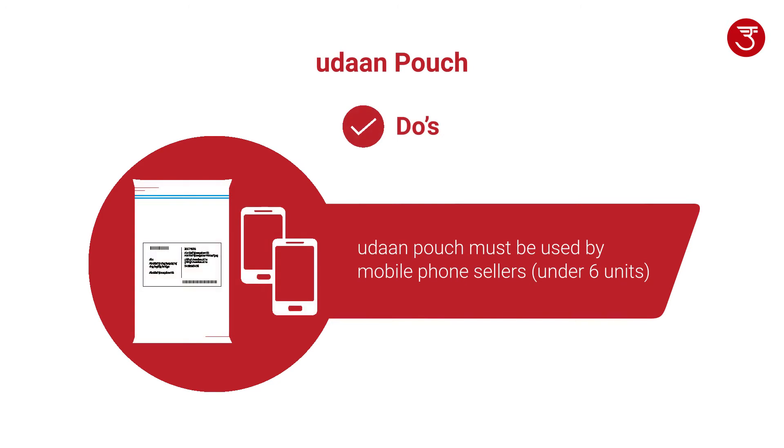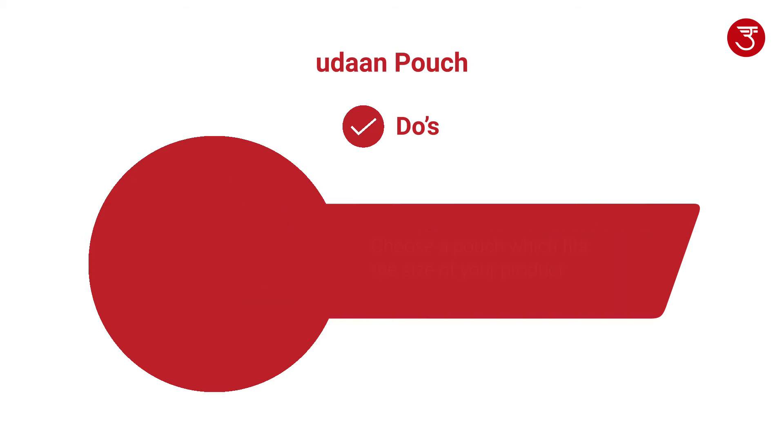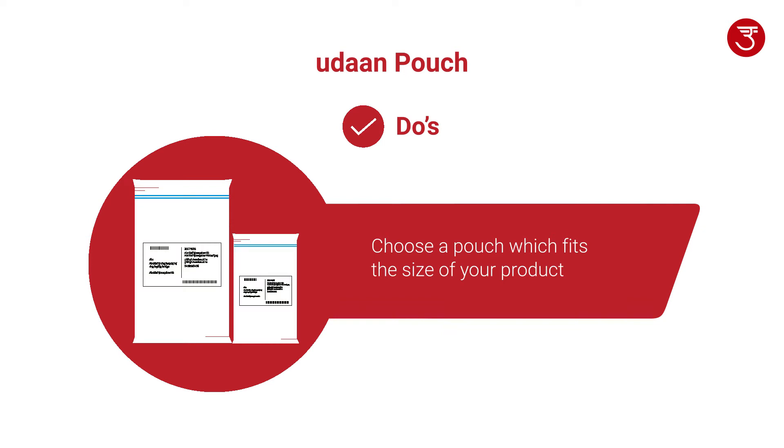Udan Pouch is mandatory for mobile phone sellers, provided the quantity is under 6 units. If you are using Udan Pouches for products other than mobiles, the guidelines must still be followed. Always make sure to choose an appropriate pouch as per the weight or volume of your shipment.